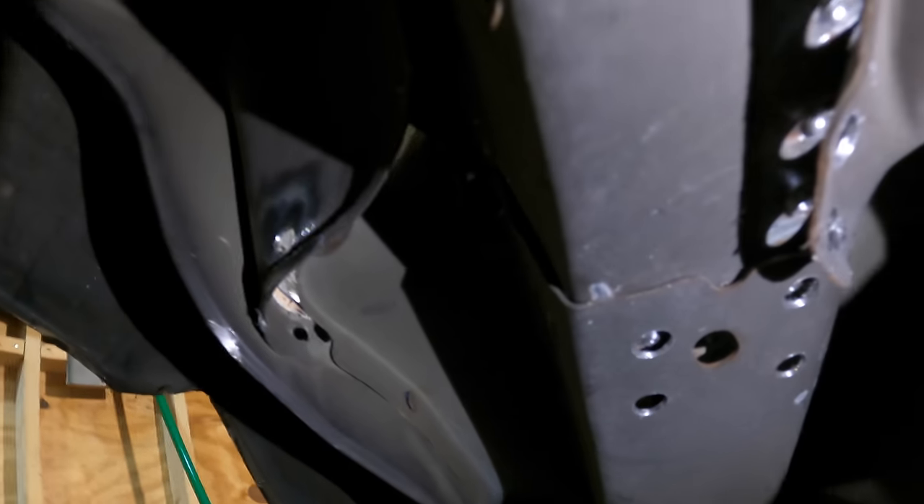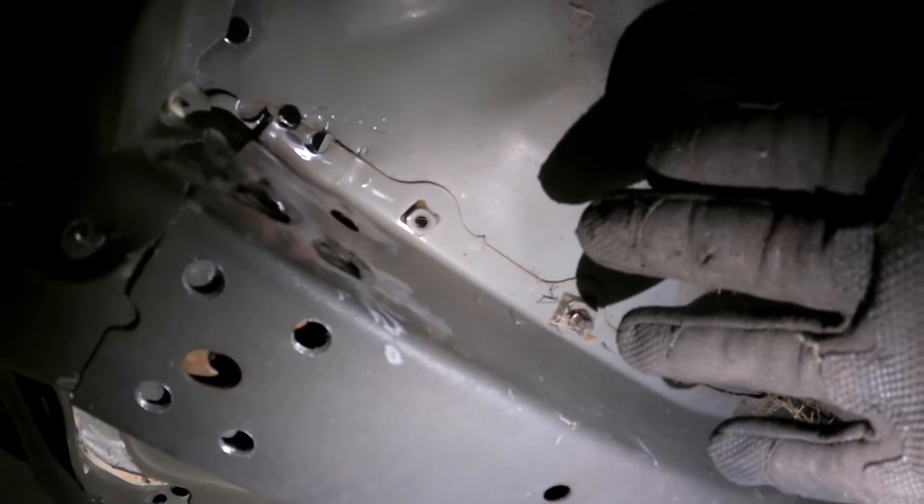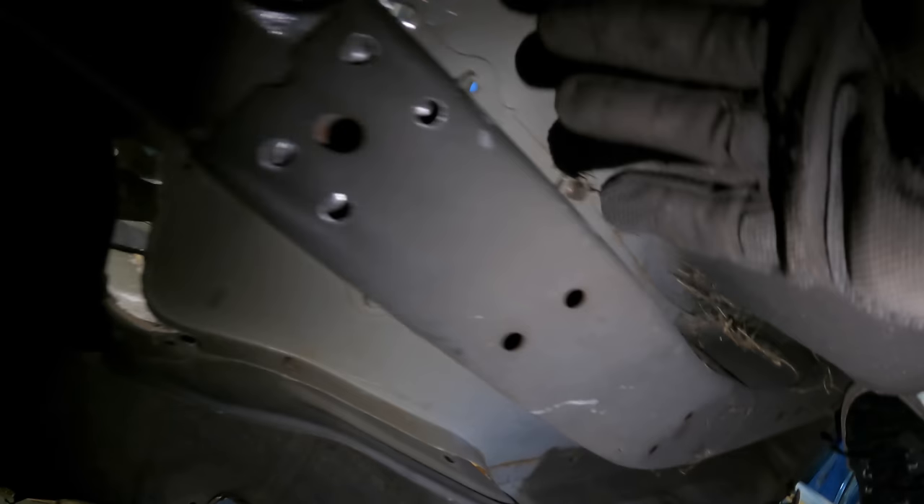Looking at this from under the car and pushing up on it, you can see it's binding right here — the angle of the frame rails is preventing them from sliding out straight. I'm either going to need to drill out a couple spot welds on top of the floorboard to free up the tension between the rail and the floor, or just cut it. Since this is the junk rear end I'm going to cut a little sliver in it so we have access to pull it out.